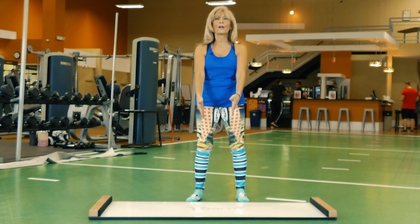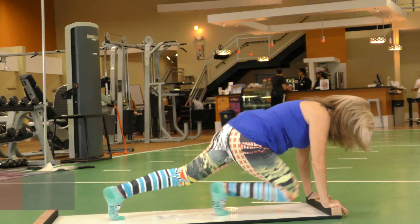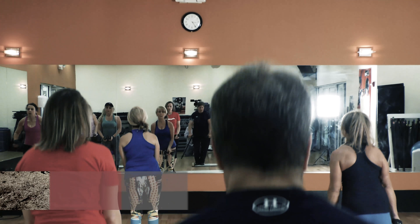So this is the cardio part. We go on the board cardio-wise — we skate, we mountain climb, and then we use weights, which actually help them change and become stronger.